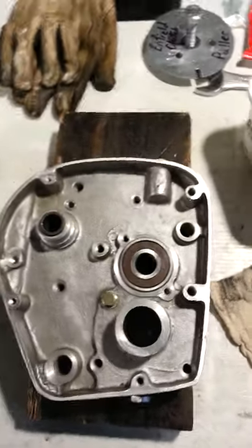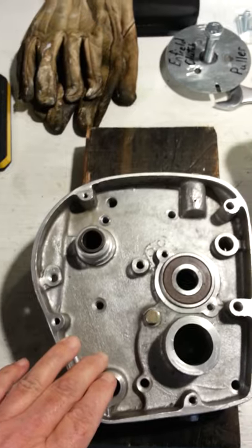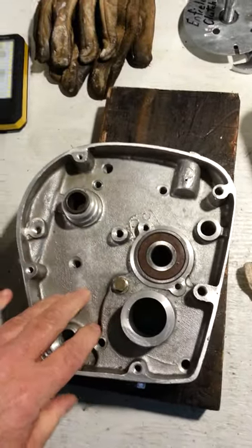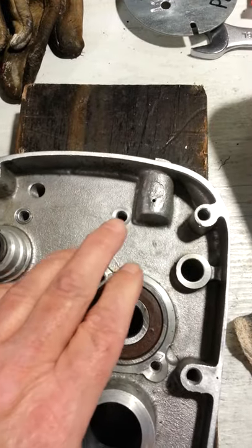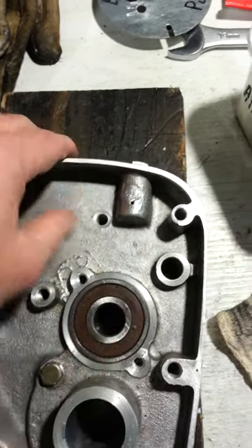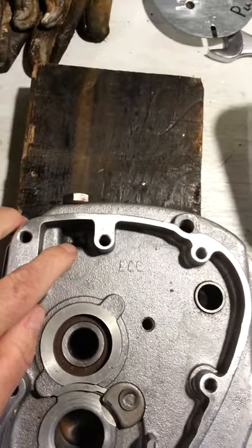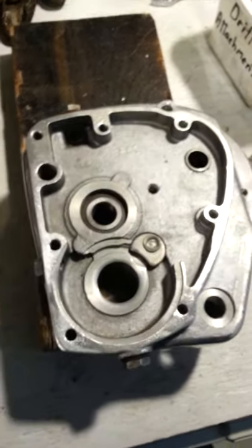A quick update on where things are at. The inner cover is all cleaned up with the gasket surface wire wheeled off nicely. I'll give it one final bath with soap and water to get any remaining dirt and gunge out. I've got my new bearing installed and I drilled a vent hole for any gases generated inside the gearbox to escape, here in the filler section of the inner case - about one and a half millimeters. I punched it first so the drill bit wouldn't skate around, then just drilled through.